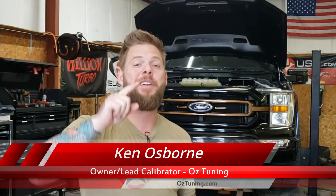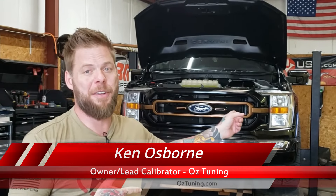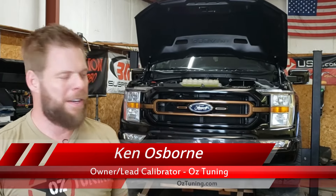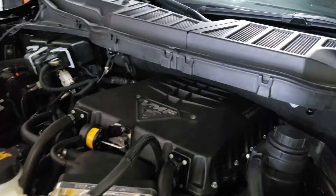Hey guys, welcome back! We've got another video for you — this one is a really cool one. As you can see behind me, another 2022 F-150. Seems to be a trend with these videos. This one's actually pretty interesting though: this is the first ever 2021-and-up F-150 supercharged with a VMP Odin supercharger.